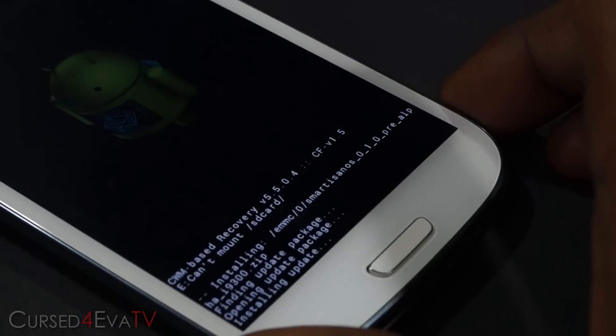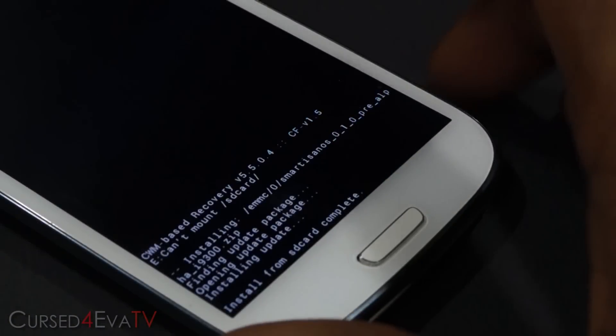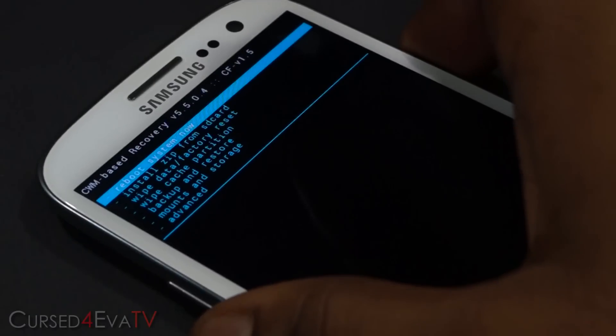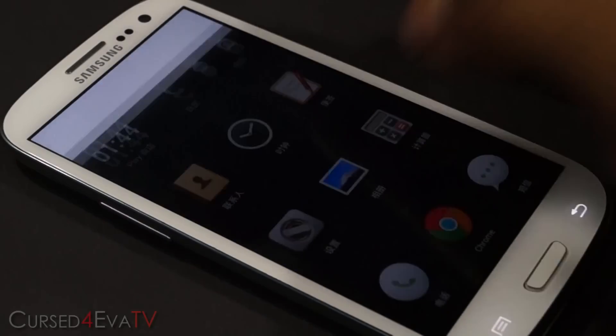This will take a few minutes to complete. The installation is now complete, so go back and hit 'Reboot system now.'